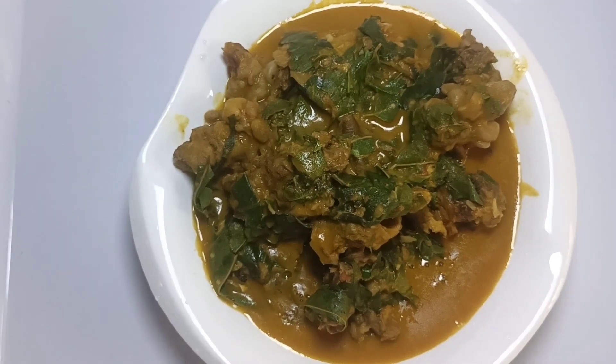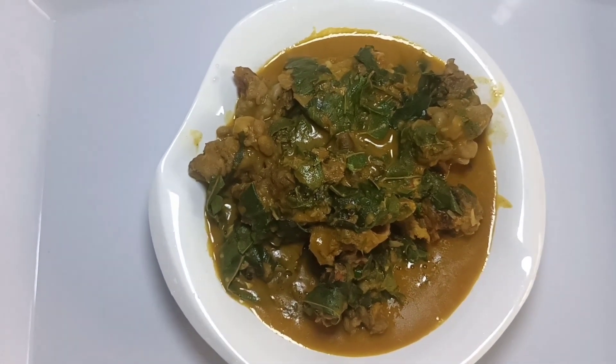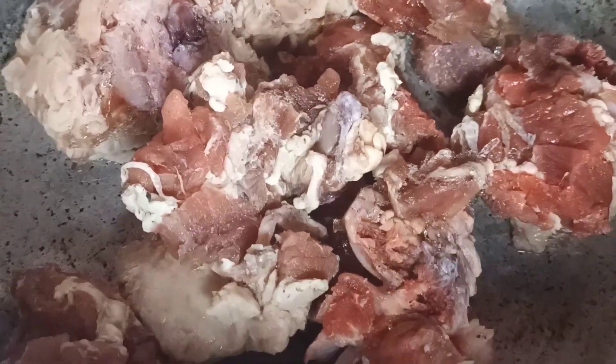If you are a returning subscriber, keep being amazing. If you are new here, you are welcome. So let's get started with the protein I used.